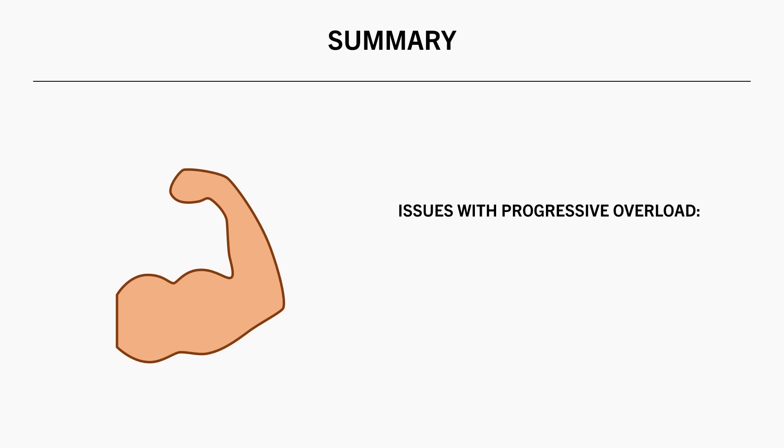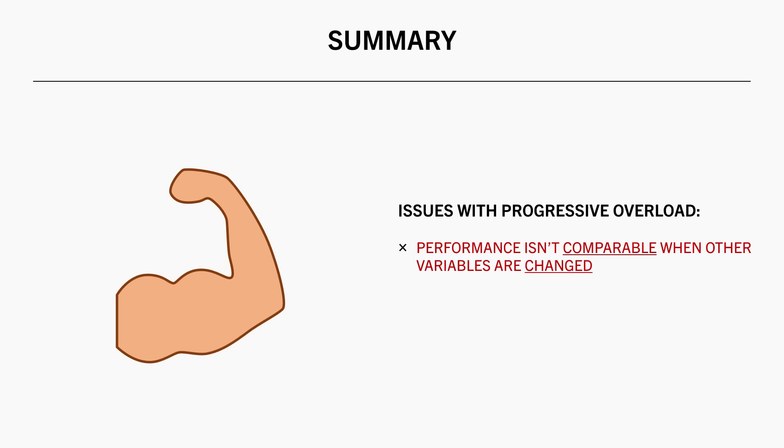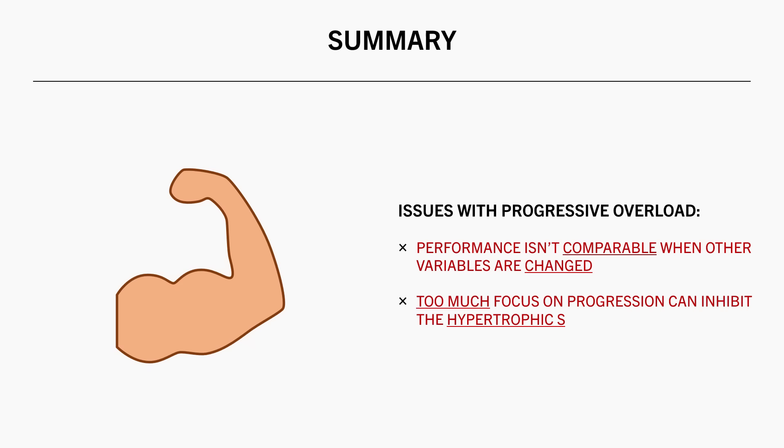However, too much focus on increasing reps and load may not be ideal for muscle growth when taken too far. When other variables are changed at the expense of progression — such as technique or rest periods — then lifting performance isn't really comparable. Furthermore, in some cases it can inhibit the hypertrophic stimulus, increase joint stress, increase global fatigue, or make training less time efficient.